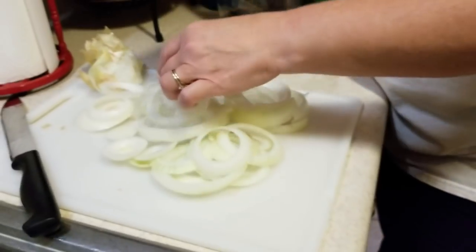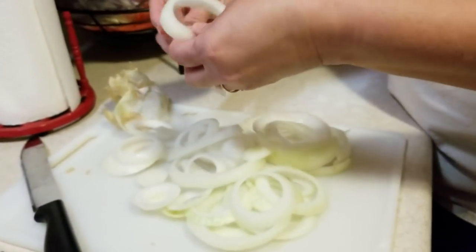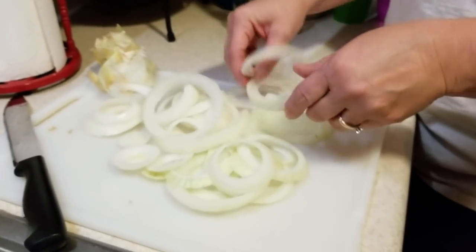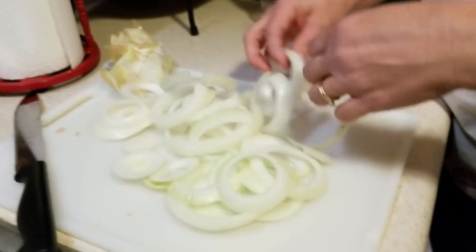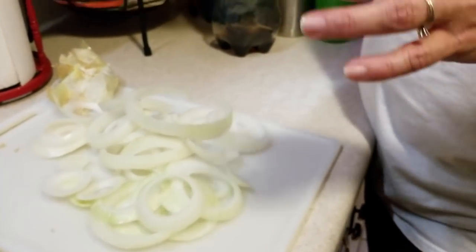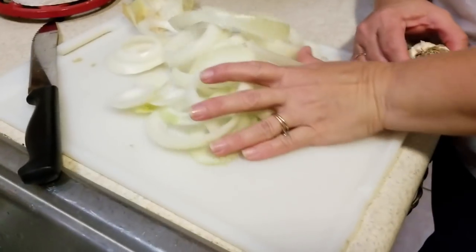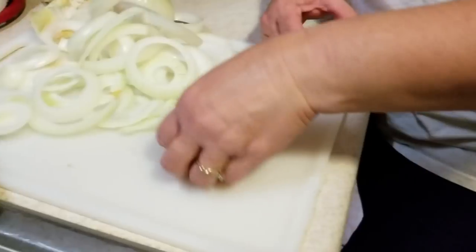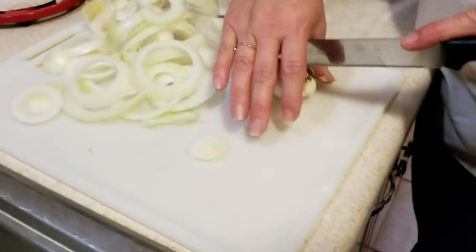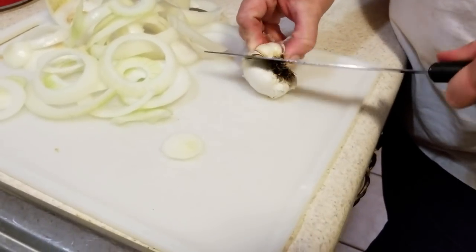You know what would be really cool? We should try this - take garlic cloves and crush the garlic cloves and put them in the ranch, so we have bits and pieces. That would be so yummy. We are flying by the seat of our pants and we just changed our recipe up a little bit. We're going to take some garlic cloves, crush them, and put them inside the ranch. Because let's face it, fresh garlic is amazing.